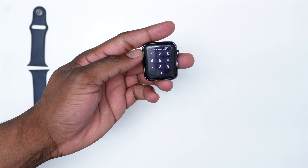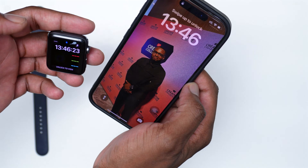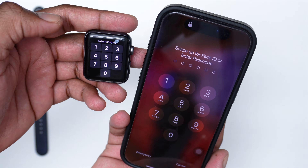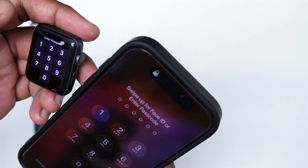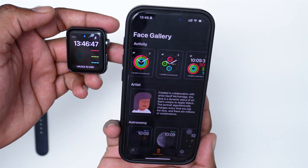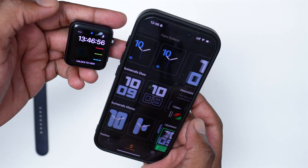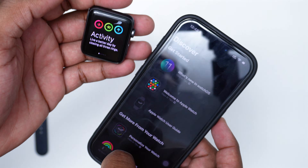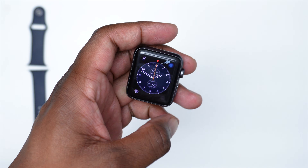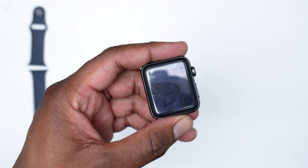Moving to the next step: if you were able to see the Apple logo, I would recommend you change the Apple Watch face via your iPhone. This might sound strange, but in some scenarios your iPhone might be connected to your Apple Watch but not displaying anything, making it look like it's not turning on when it actually is. Open the Watch app on your iPhone, go to your watch face, tap on a new face, tap Add, and this should immediately change your Apple Watch face.